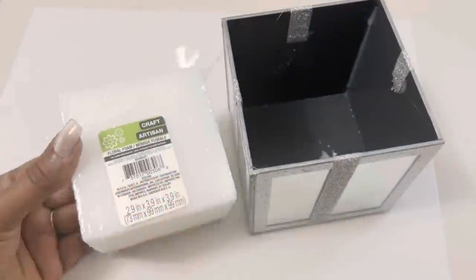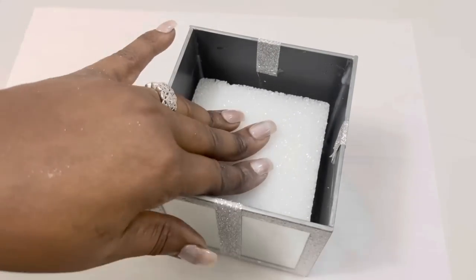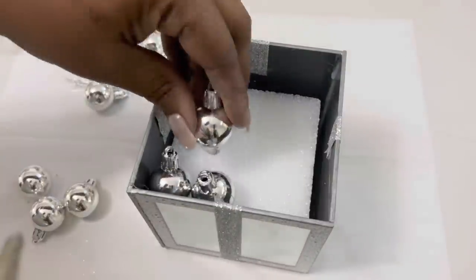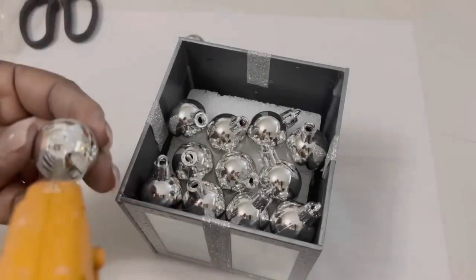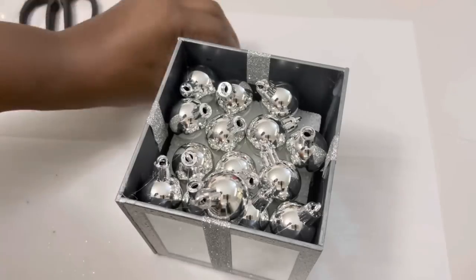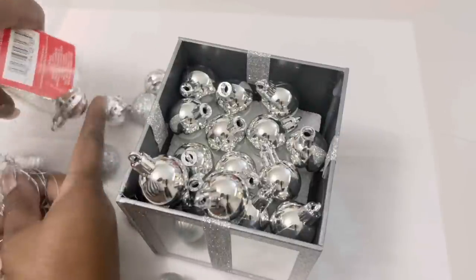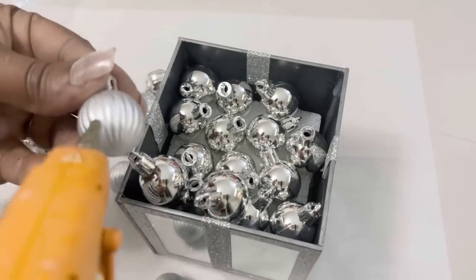I then added small Dollar Tree Christmas ornaments and floral foam to the inside of my mirrored box. I'm only adding two layers of the Christmas bulbs and a few extra towards the front of my mirrored box, and I'll explain why I'm doing this a little bit later on in the project.